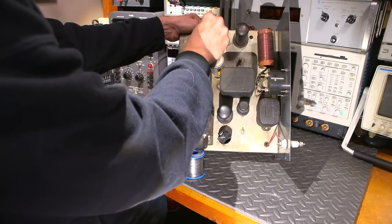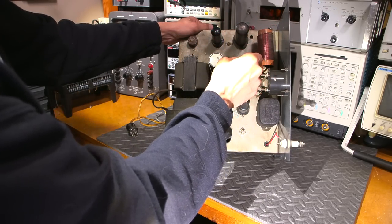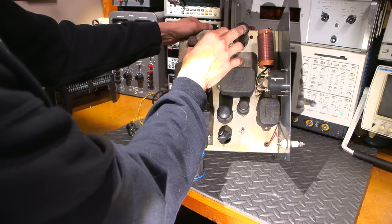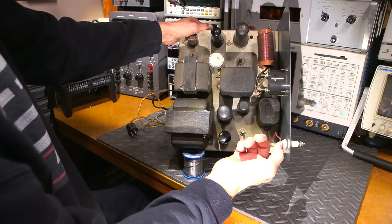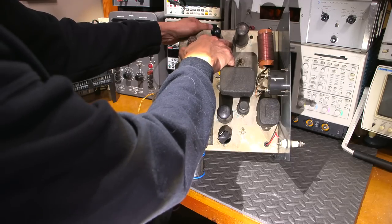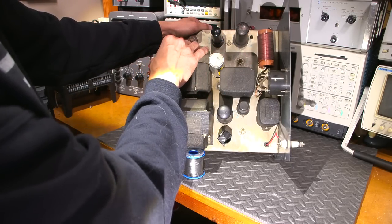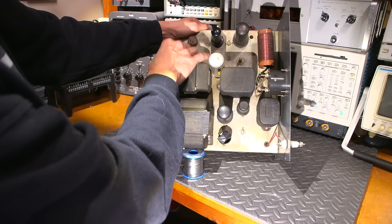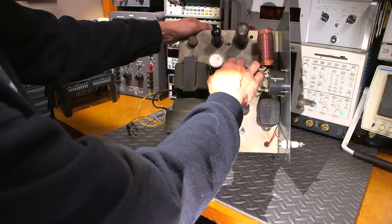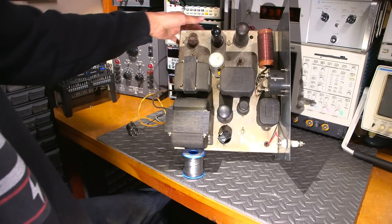There are a bunch of adjustments here: one tunes the plate circuit of the 6V6, another is probably to trim the crystal to ensure it oscillates on the correct frequency, and another between the stages whose purpose isn't yet clear — possibly bias. We also have a filter capacitor that's been installed in a very sloppy manner: somebody replaced it and just tightened it to the side without proper washers, so it could come loose.